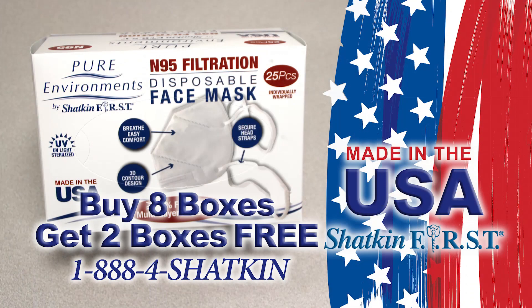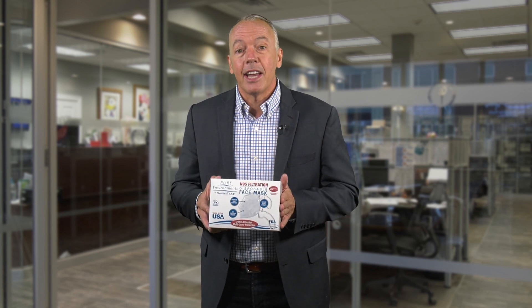As you can see, I'm holding this box of N95 masks. We offer them in ear loops and headbands. Not only is it a great idea for you and your staff in the dental office to be wearing these, you should wear them everywhere you go, especially now with the peak of the coronavirus. You can get a box of 25 and they all come individually wrapped and sterile, made right here in Buffalo, New York — not China — and I guarantee you're going to love them because you can breathe through them and they'll provide all the protection that you need.